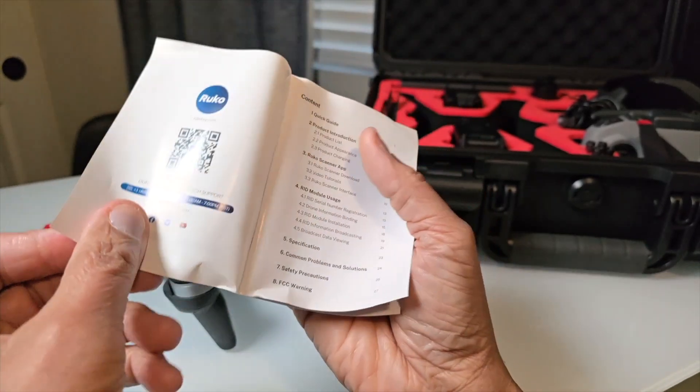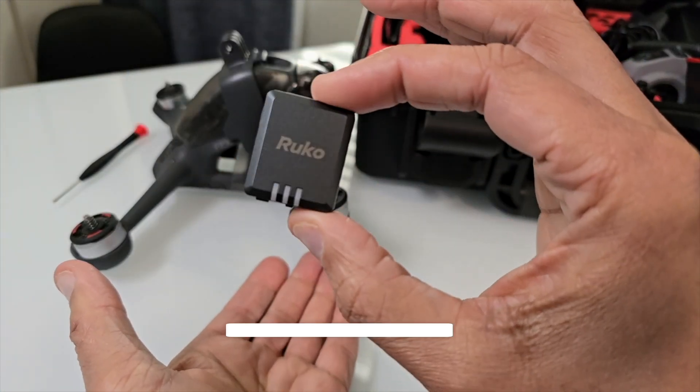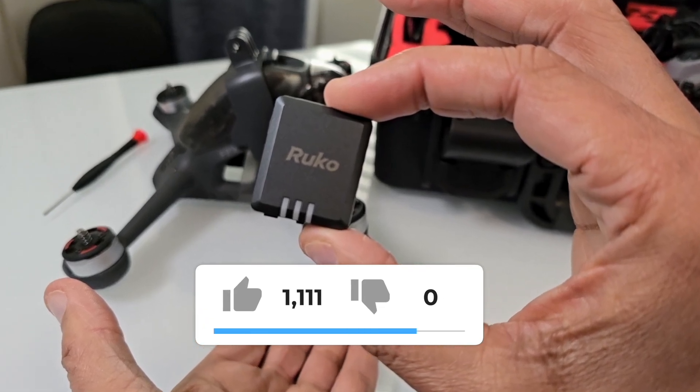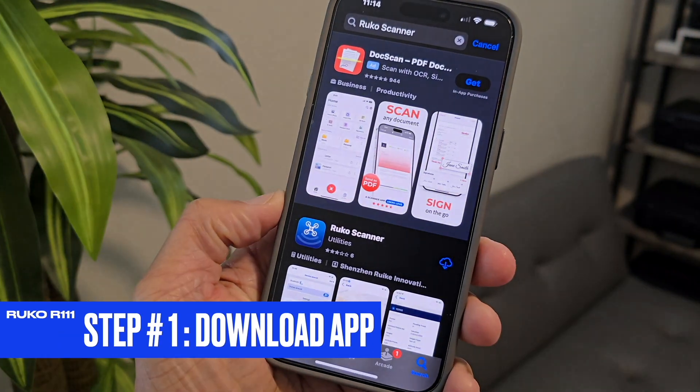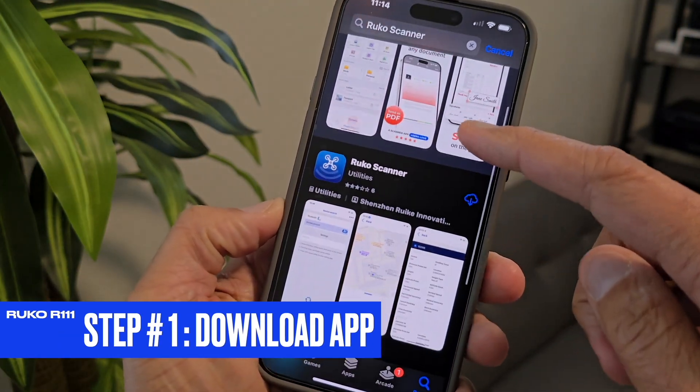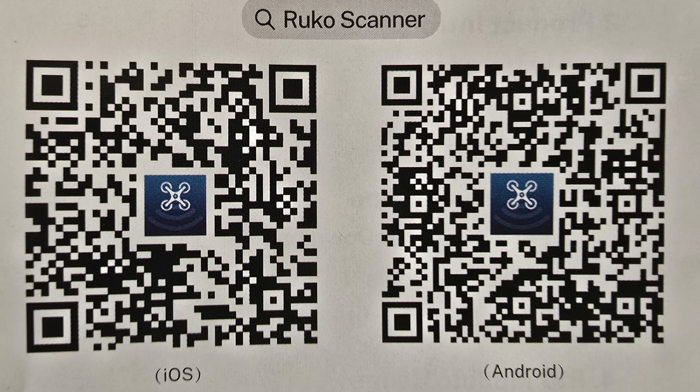You won't need to be turning pages on the manual because this video is going to give you the best information. Moving to step number one, which is downloading the Ruko Scanner app — it's available for both iOS and Android devices.